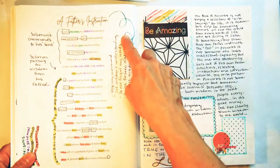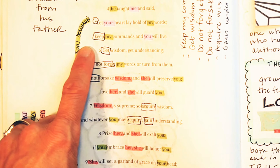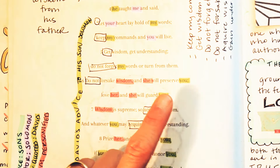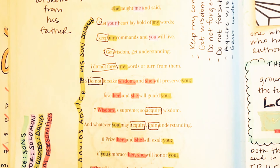Here are the commands — King David's advice to Solomon, in quotes: 'Let your heart lay hold of my words. Keep my commands and you will live. Get wisdom. Get understanding. Do not forget my words or turn from them. Do not forsake wisdom and she will preserve you. Love her and she will guard you.'